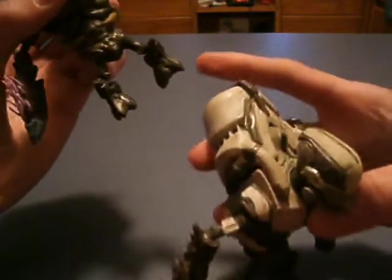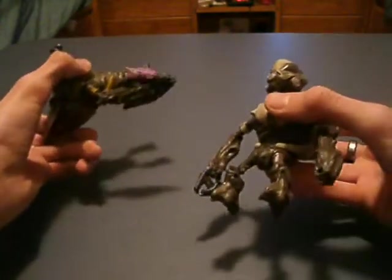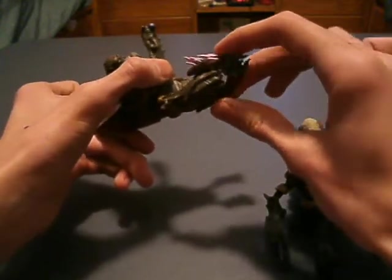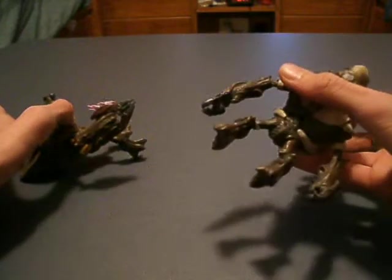His leg does not fall off as much as the Miner's does. He has a different weapon, and if you saw my last review, this weapon was a pain to get in his hand — but this one's not, because of the way the gun is made.